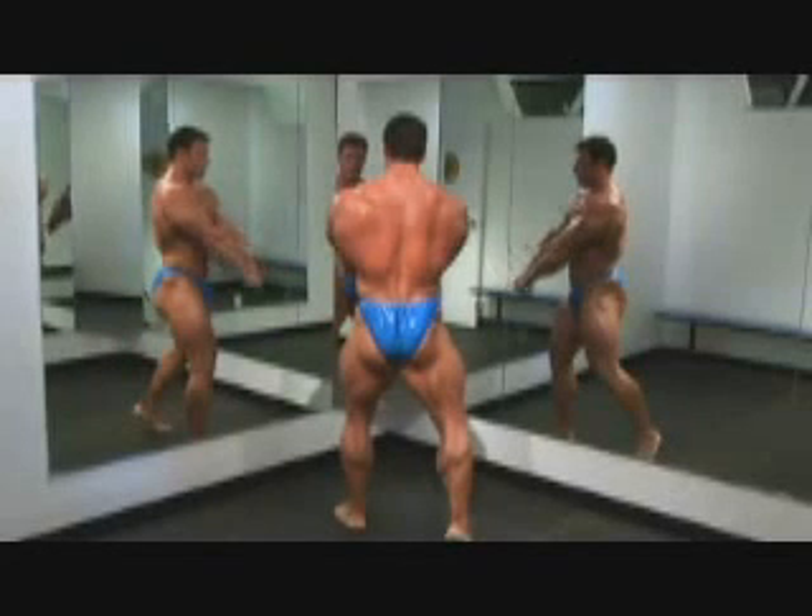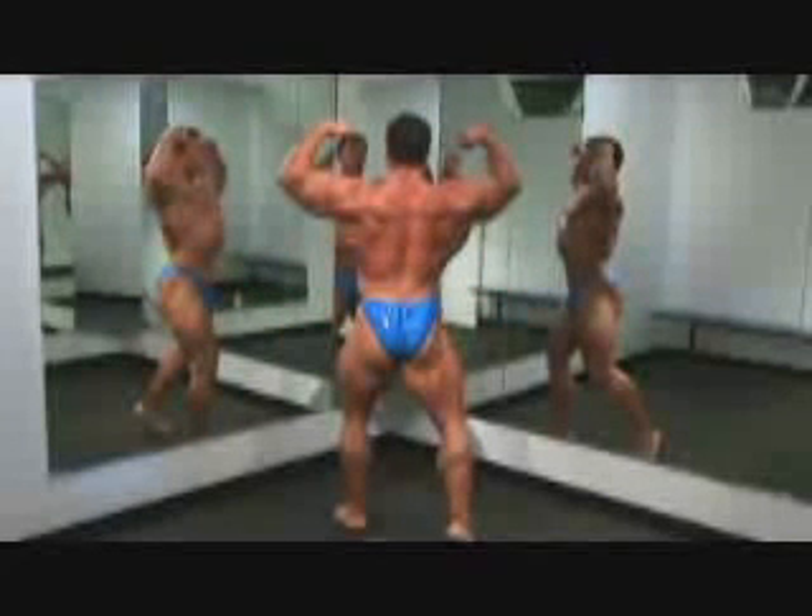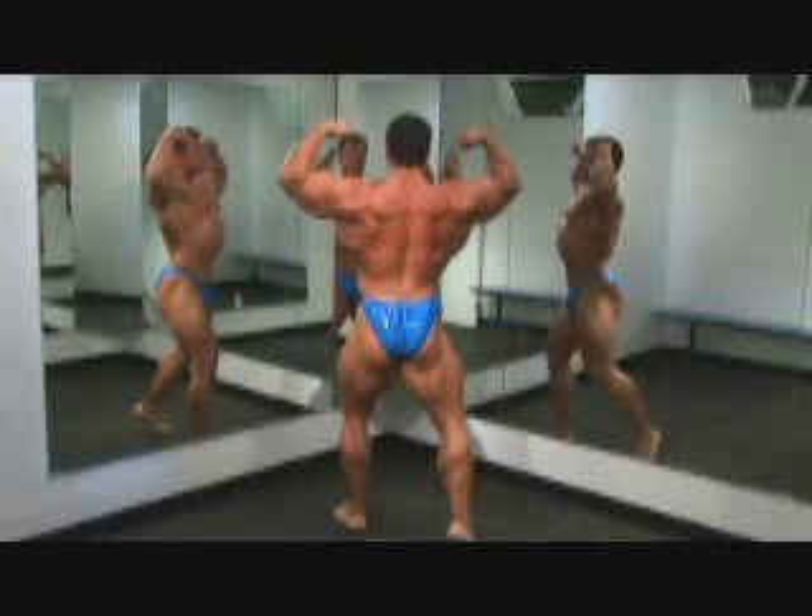Now the legs are posed — going into the back double bicep. You can do this a variety of ways. I like to spread my arms out. You'll notice my elbows are spread out as wide as I can — showing not only back width but back thickness. You're going to see a lot of guys scrunch their shoulder blades together when they hit this pose and it doesn't show the width. Width is very important in bodybuilding. Always spread that out — the end result always has to be that nice wide shot.